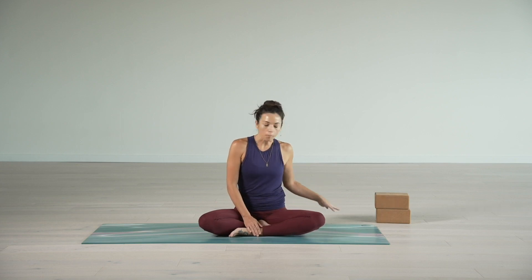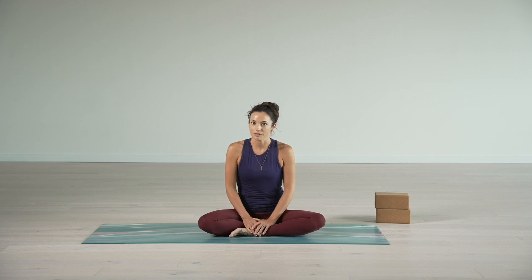Hi there, welcome. Today we're going to do a 15-minute segment working into hip mobility, and we're not even going to leave the ground. There's going to be no standing whatsoever — everything is going to be sitting or lying down. Feel free to grab a couple of blocks, a blanket, a bolster, or anything you feel might be nice to have for the next 15 minutes. Even if you don't end up using it, that's perfectly fine.